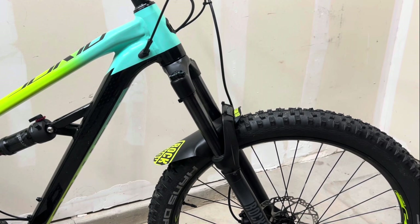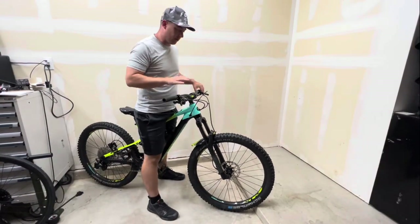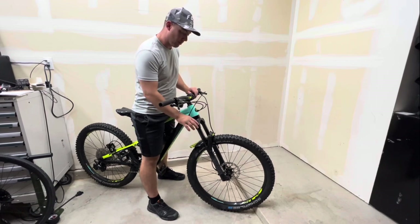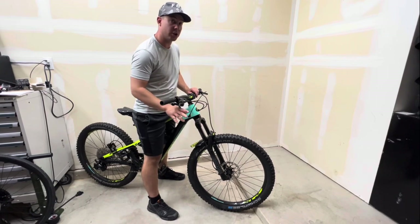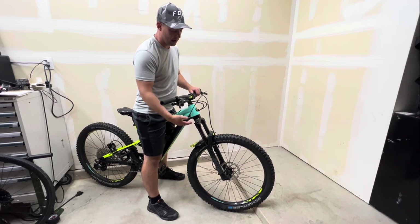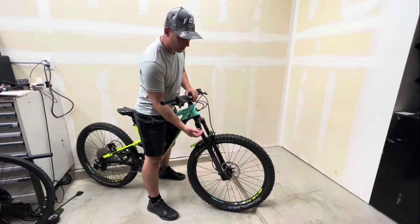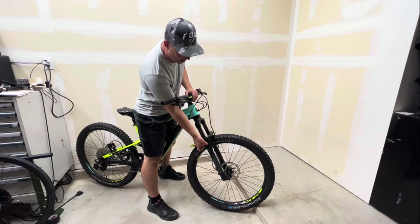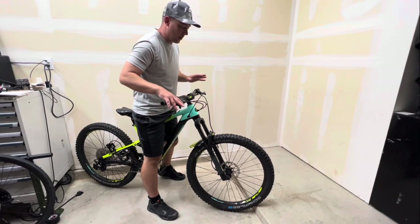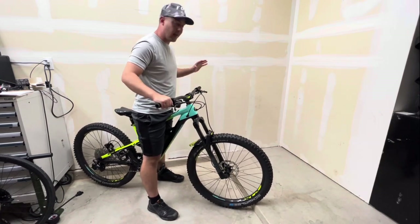We're going to get on the bike and go through pretty much the same motions as the rear, but with a few differences for the front fork. First, make sure your compression or lockout is turned completely off so it's not impeding the suspension travel. We don't have a true lockout - just a compression dial - so we'll make sure that's turned all the way off. Then locate your zip tie or o-ring and slide it all the way down to where the fork housing is.